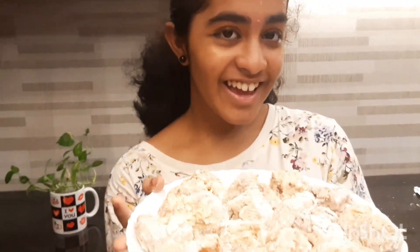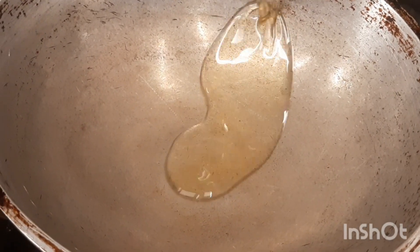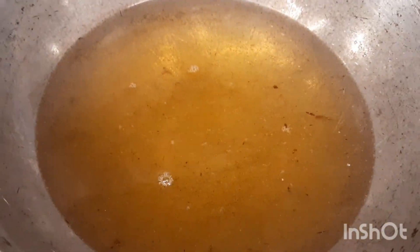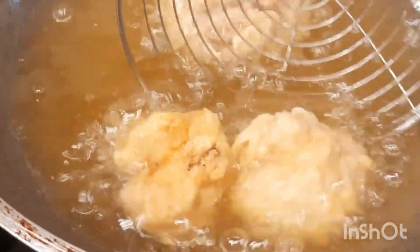Now our chicken is ready to fry. Take a deep pan and pour two cups of refined oil. After the oil is hot, put a few chicken pieces. Make sure to put the gas on sim, and flip your chicken pieces at regular intervals until it becomes golden brown.